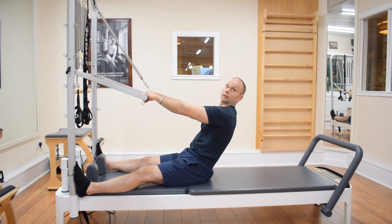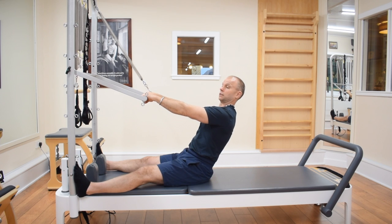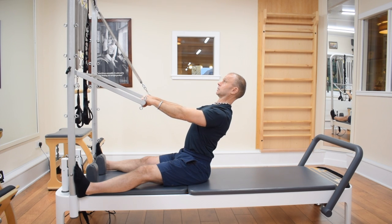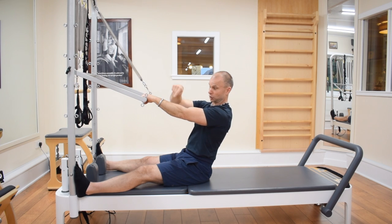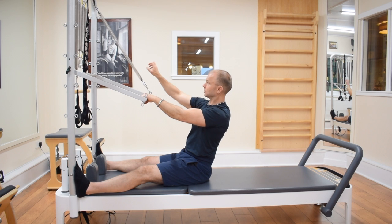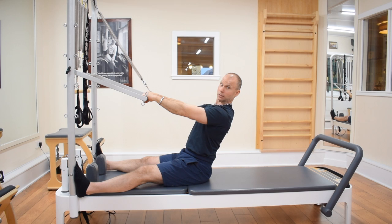A lot of people end up here, so you want to look at where the arms are in terms of where the spine is — protracted or retracted. We can look at extension here and going back into a neutral spine, extension into a neutral spine. What I love about the push through bar is that this is a closed chain exercise but the spring is still involved. It's a genius design.